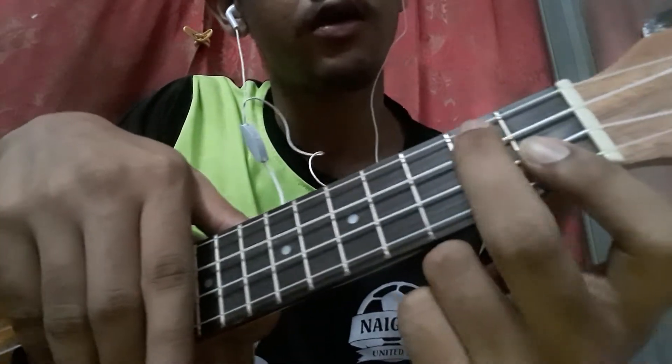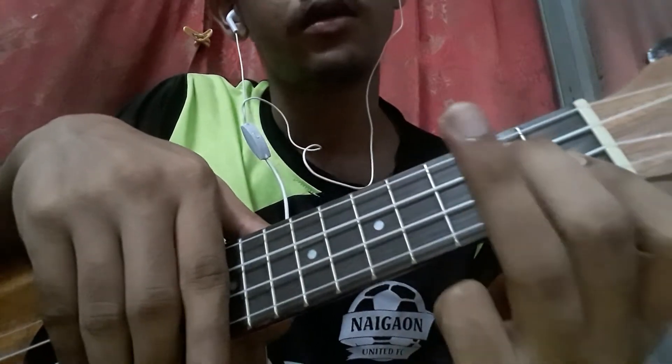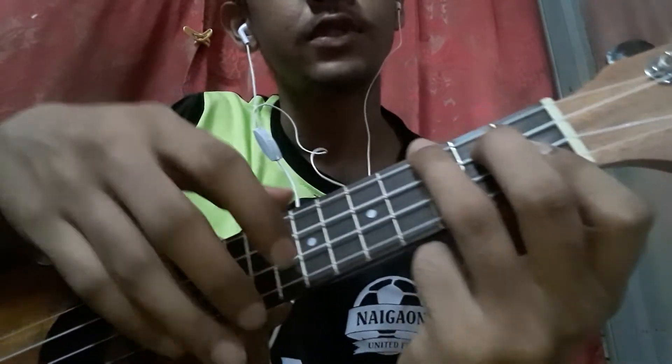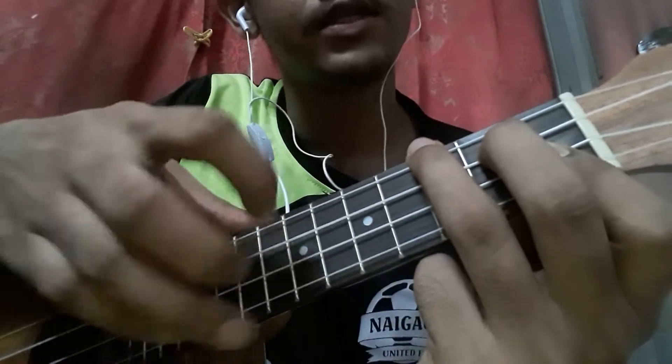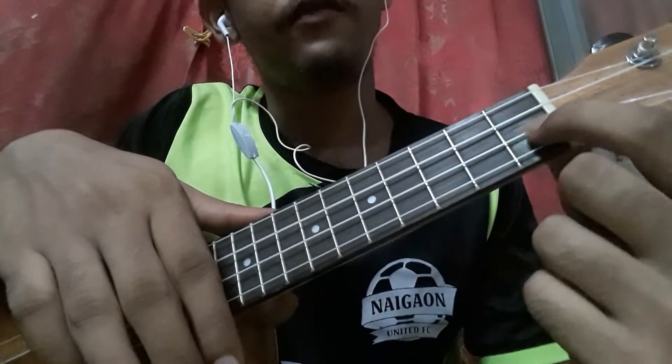Second finger on the second fret of the third string, and your ring finger on the topmost string at the third fret. Then you do a down strum twice, and then you go to the F chord.